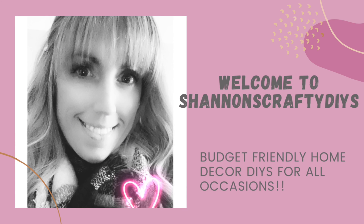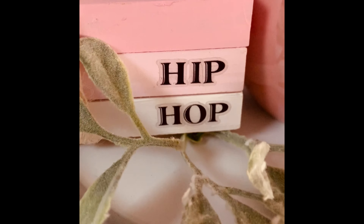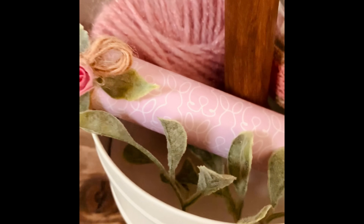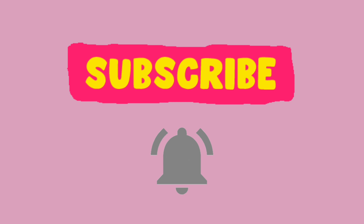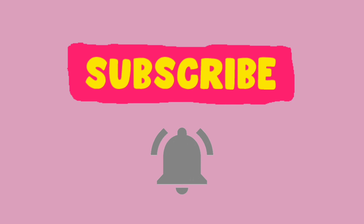Hello everyone, it's Shannon with Shannon's Crafty DIYs. Welcome to my channel. Today I am in a fun challenge hosted by Crafted by Corey. She does these mini challenges every third Friday of the month. This month's theme is spring, Mardi Gras, or St. Paddy's Day. I chose spring, so today I have three really cute spring DIYs for your tiered tray. So why don't we begin?